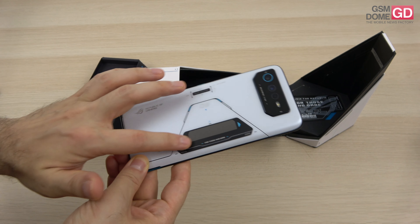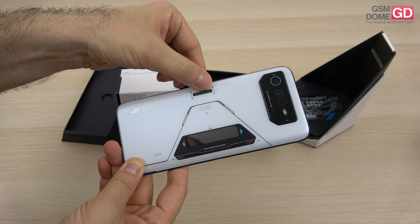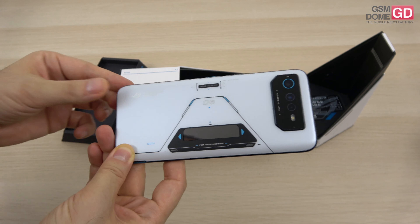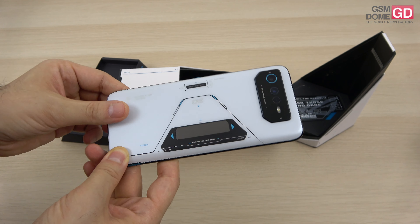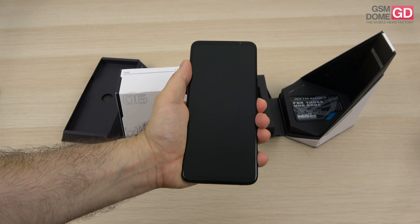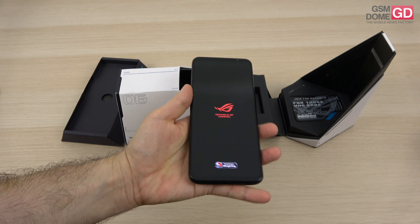With this special extra screen at the backside — the PMOLED screen — and this extra lighting area which shines and says 'dare to play.' Also with a brand new camera design compared to the predecessor. It's already been set up by me, I've also done some benchmarks. I'm going to fire it up and then show you what's inside the box.